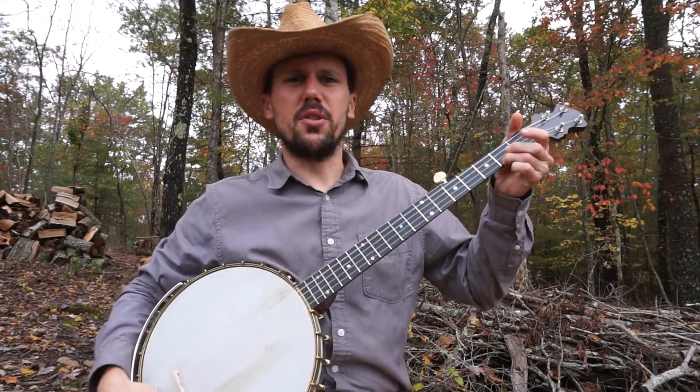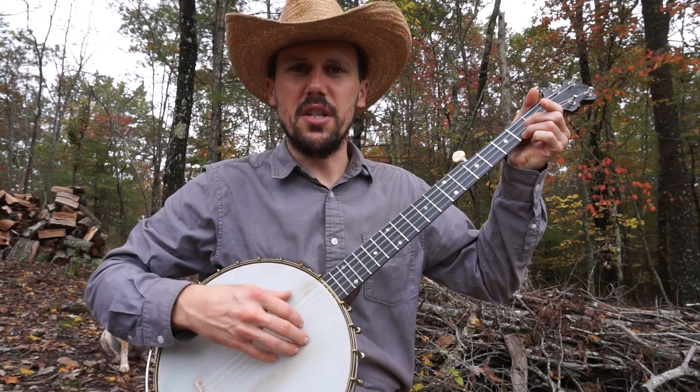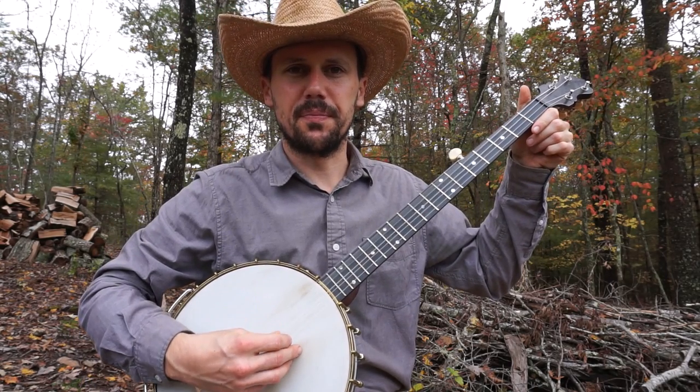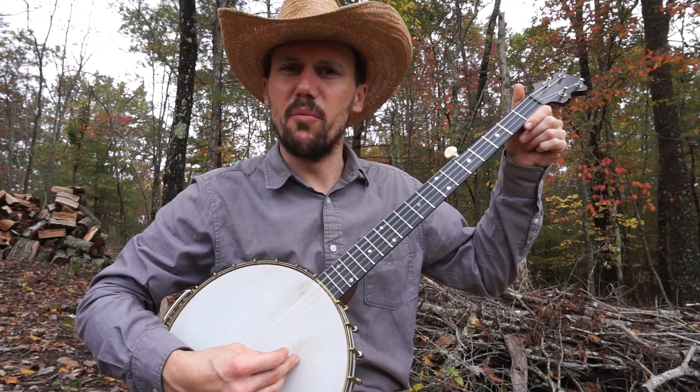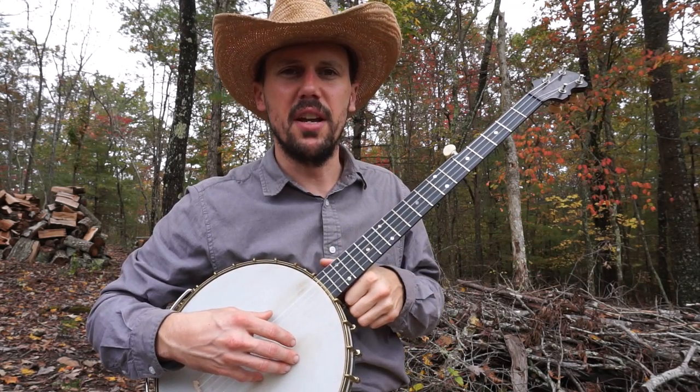So we get our banjo in tune — it's double C tuning: G, C, G, C, D. And I'm relative tuned, so I'm closer down to F, A-sharp, F, A-sharp, C.